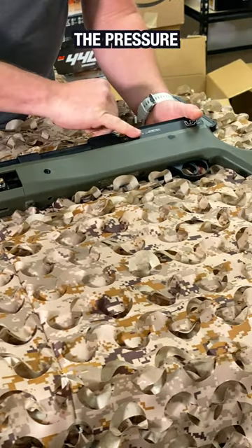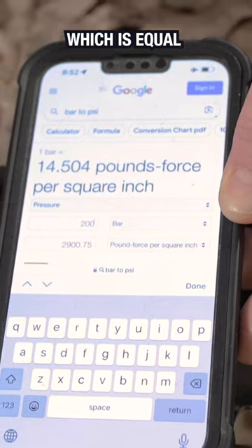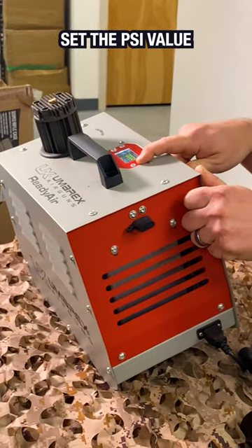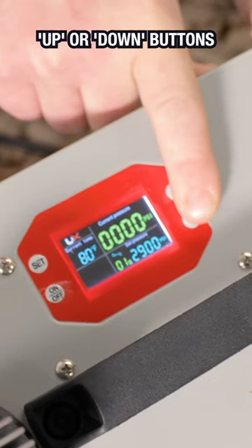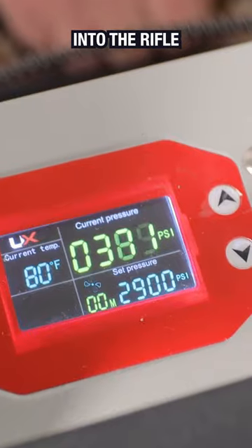We need to find out the pressure at which to fill the air into the rifle. In our case, we have 200 bar, which is equal to 2900 pounds per square inch. We need to set the PSI value by pressing the up or down buttons, then press the on button and the compressor will start filling the air into the rifle.